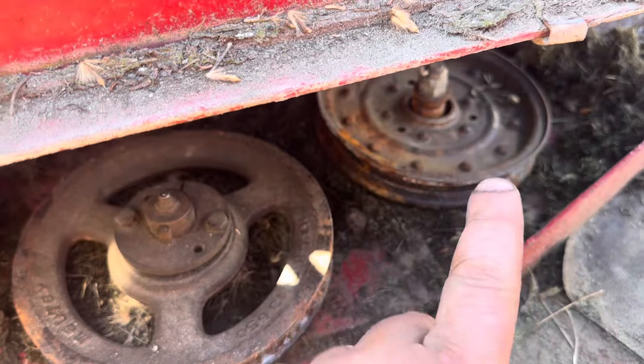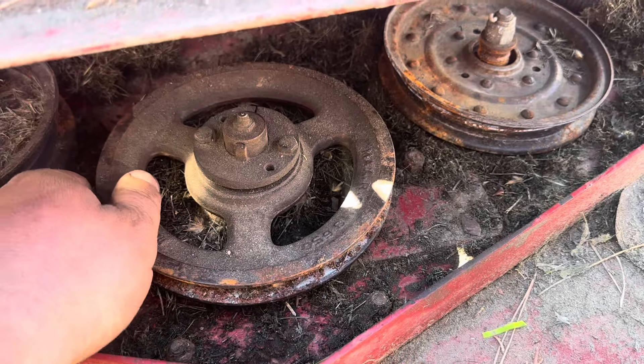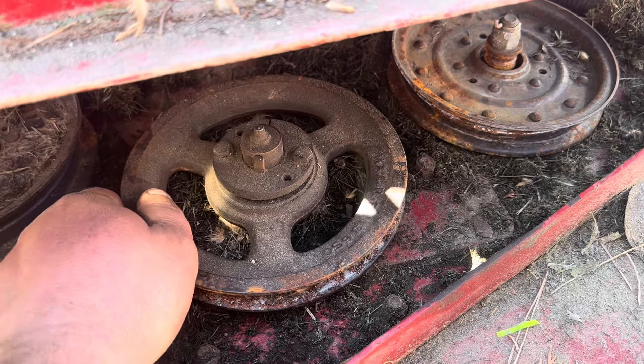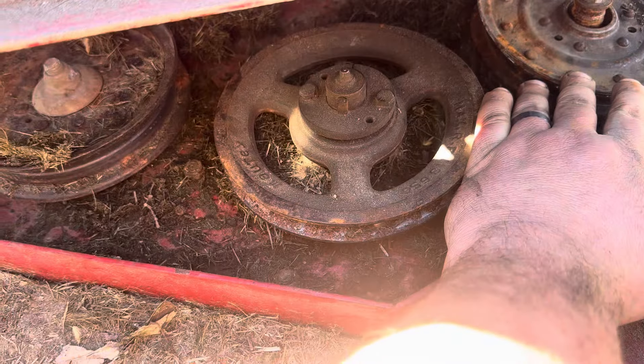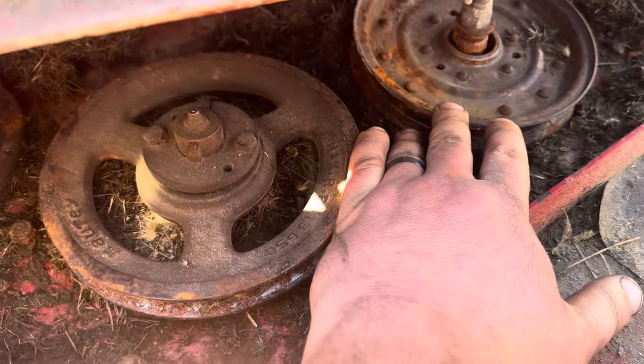Obviously, that's a little too much play in that pulley. And this one is also bad. This is a blade spindle, that's just an idler. So yeah, this guy's been gone for a long time. I think last year we replaced all but this one, so I'm going to swap that guy out.